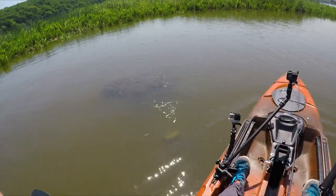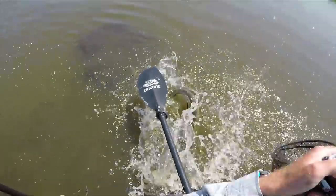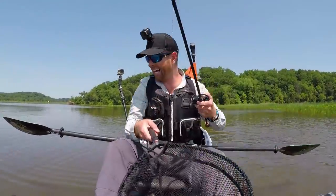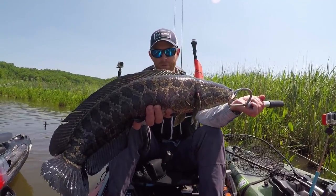Alright guys, we just got done with the first day of snakehead fishing. Went pretty well. You know, we obviously were hoping to catch more, but we each got one. I got a decent one. So we kept two of them, and now we're going to clean them up. John's actually going to clean them up, show us how he does that, and then later we're going to cook them up one or maybe two different ways.